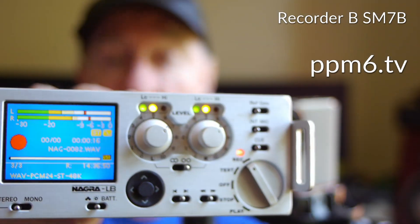Hello Squiddles and welcome to PPM6TV. Today we're looking at Zoom and Nagra mic preamps.